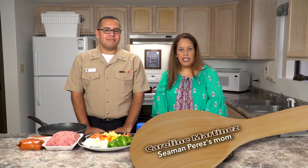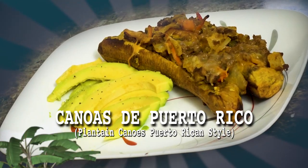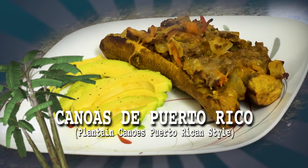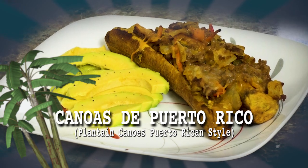Happy day Guam, welcome to another episode of What's Cooking. I'm culinary specialist Jonathan Perez, and I'm here today with my mother Caroline Martinez. We're going to make an authentic dish from our island of Puerto Rico called canoas. We thought it would be a great idea to try and replicate this dish here on the island of Guam using local ingredients, which are very similar to ours.